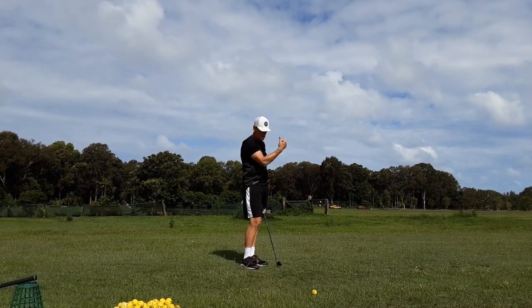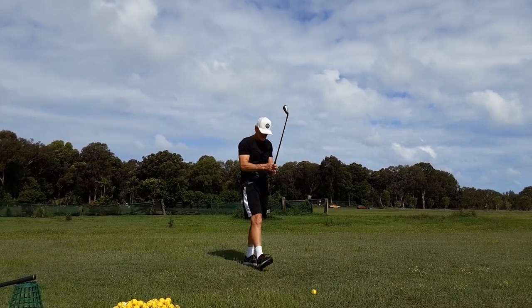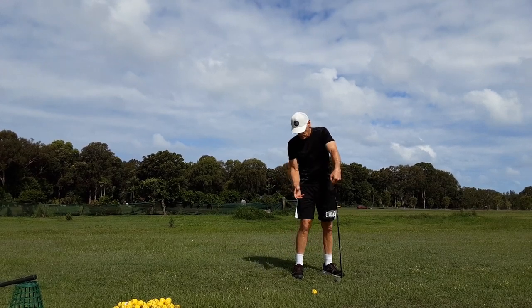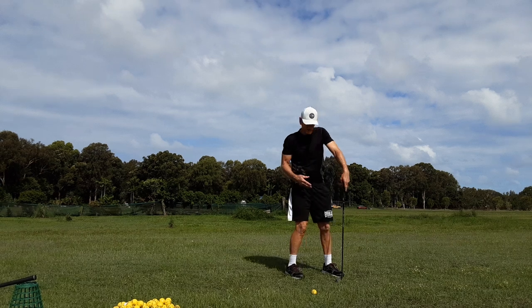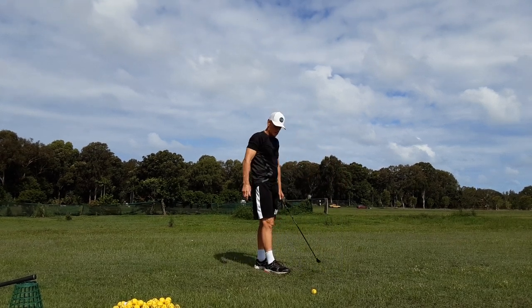I love practicing in this wind because it's the hardest wind you'll ever practice in — that ball's not moving. Because the ball's back here, we want closed shoulders and very much into-out as our attack path. So the ball just starts right of target and just has that little imperceptible draw on it.